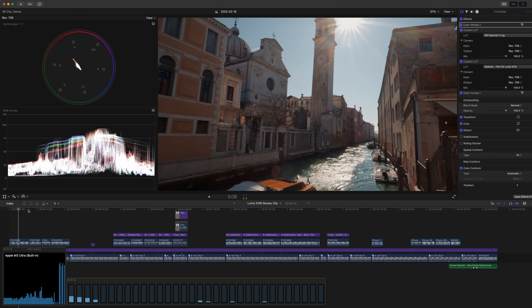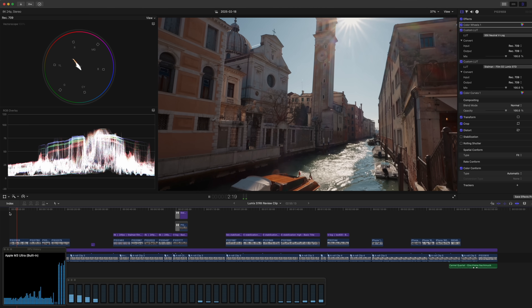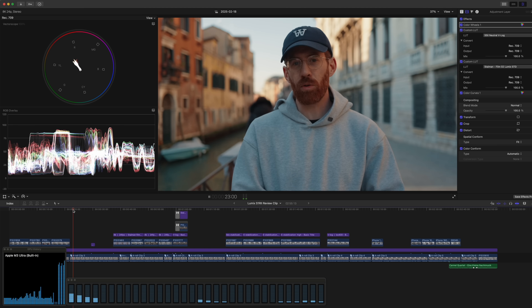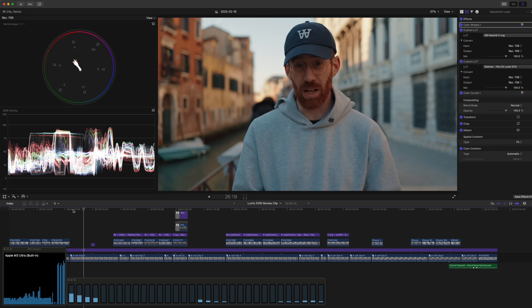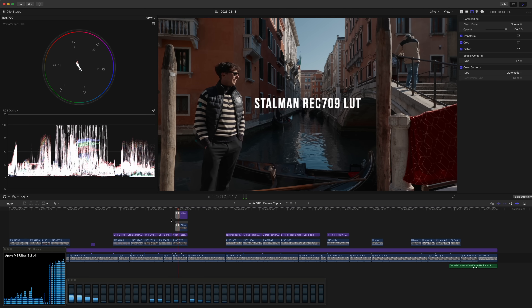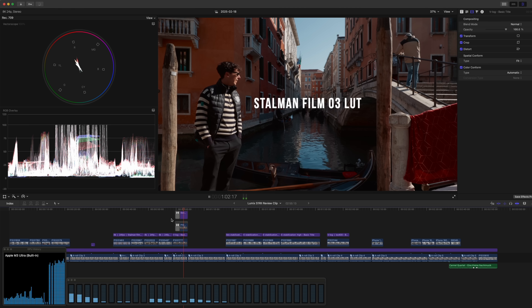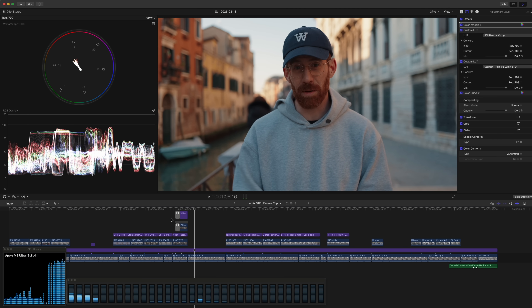Now let's play with some video editing. Here's my most recent project in Final Cut — my S1 R2 review that we shot while traveling. A lot of it is shot in 8K, which plays back perfectly smooth with my LUTs applied. The actual editing, playback, and moving through a project has already been amazing on the M4 Max, so let's instead try exporting out of Final Cut Pro: an 8K timeline in 8K, three minutes long. Let's see how they do.